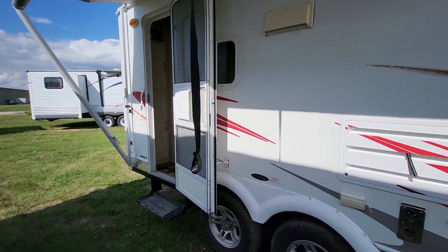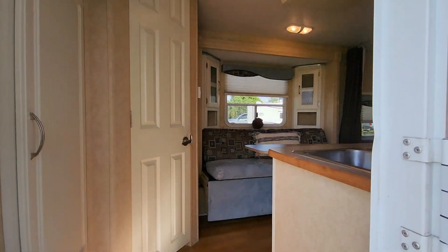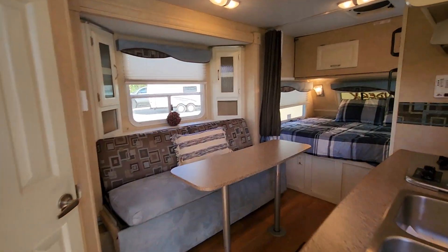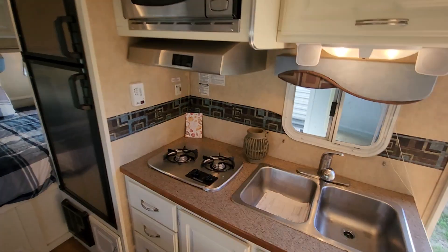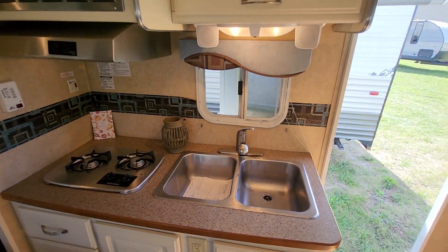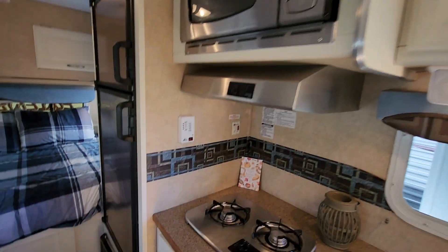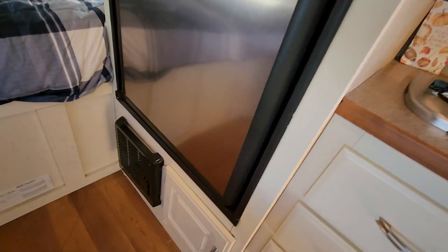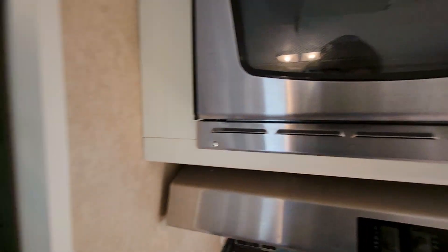I'm going to walk on inside here. On this side you have a stove top, stainless fridge and microwave, double bay sink, rooftop air conditioner, and the furnace is right under the fridge. Lots of storage. Nice that it has a full-size RV fridge in a little camper like this.